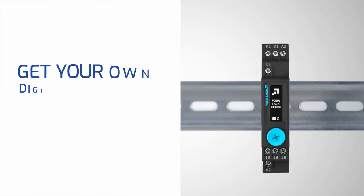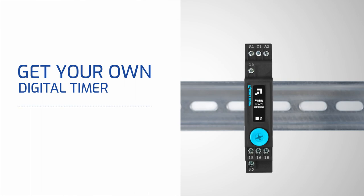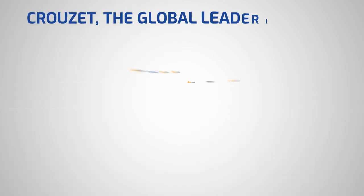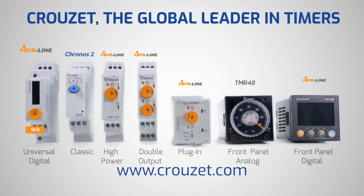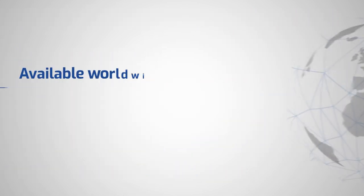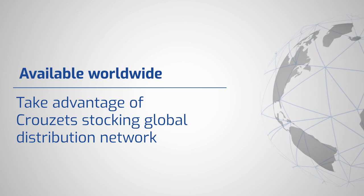If all these characteristics are not enough, please contact the Crosette Design Lab team to get your own adapted digital timer. Or check online for the whole timers offer, and check at your preferred distributor for best pricing and availability.